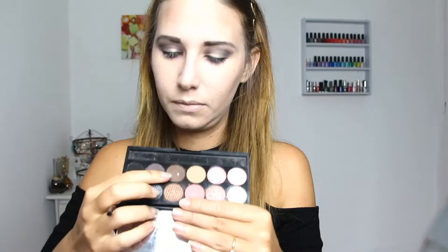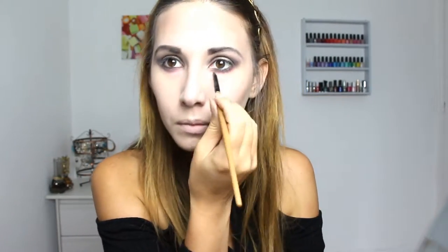Then with a smaller brush I'm going to put the pink along my lower lash line, and then I'm going to blend with the brown color to make a very smoky look. Then I take my Urban Decay brown liner and put it into my waterline.